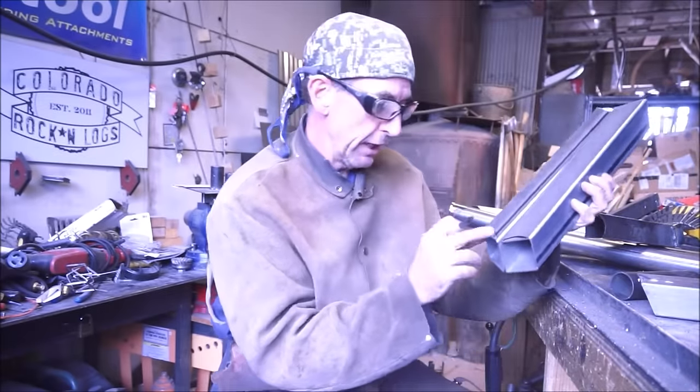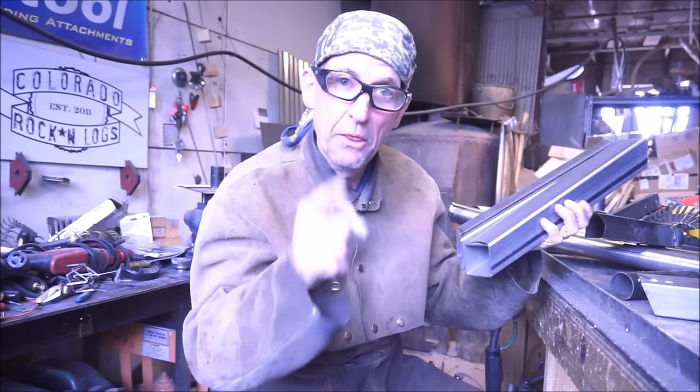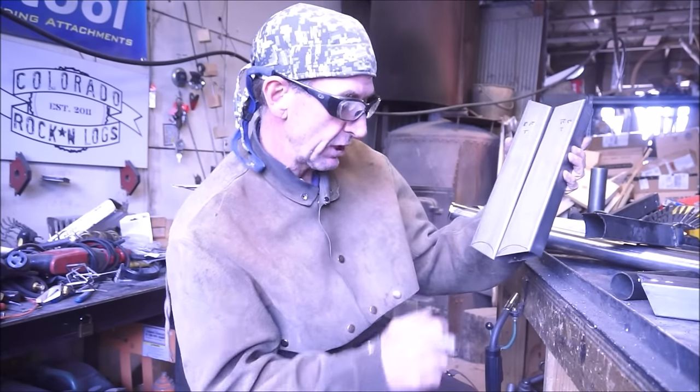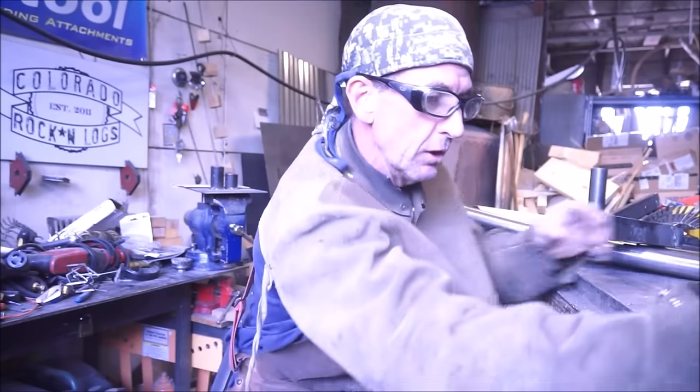I'm not going to take time here to cut these now. If you haven't seen it already, click the link - I've got another video that shows how to use your angle grinder to achieve these cuts. Since we've already got a set up and welded, we just move on to the next step.